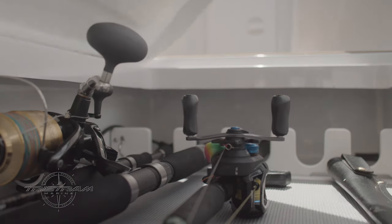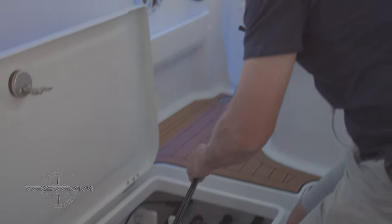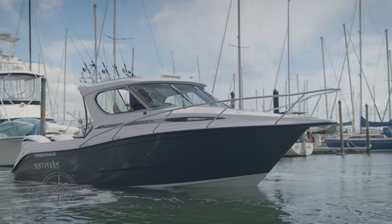We've got underfloor rod lockers where you can actually fit an 8'8" stick bait rod underneath the floor. Our lockers go all the way to the front cabin, and the best feature is if you want to put your rods in there when you're finished fishing for the day, you get back home, open up your hatches, you can hose out your rod lockers — so you're not taking all your rods off the side of the boat, you can clean them all on board.